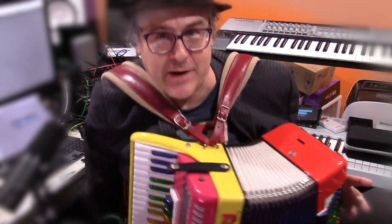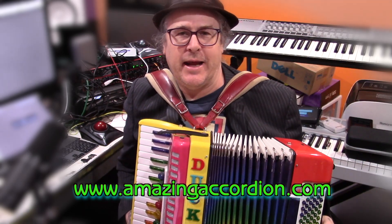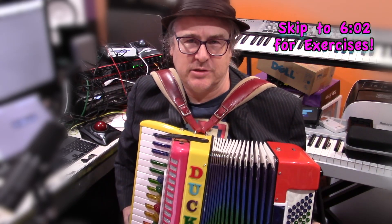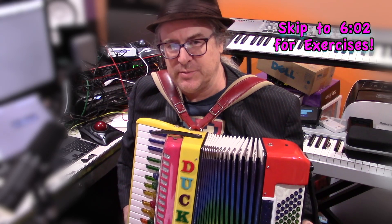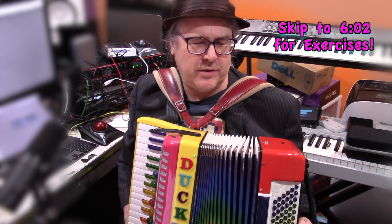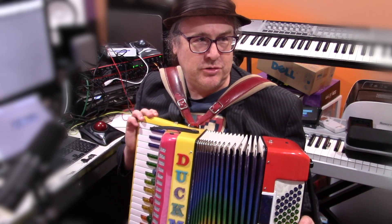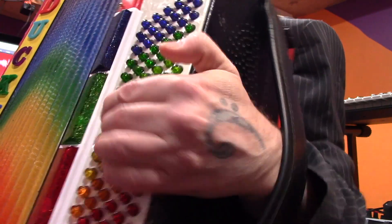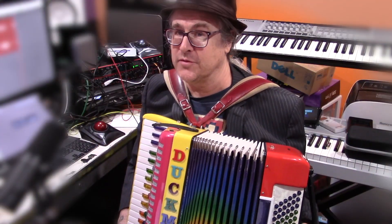Hello, my name is Aaron Katz, a.k.a. Duckman Do, a.k.a. Aaron Seaman. Welcome to my button board exercises for Stradella button board. The Stradella system is a very common system for the left hand, and it involves two columns worth of bass notes and four columns of chords.